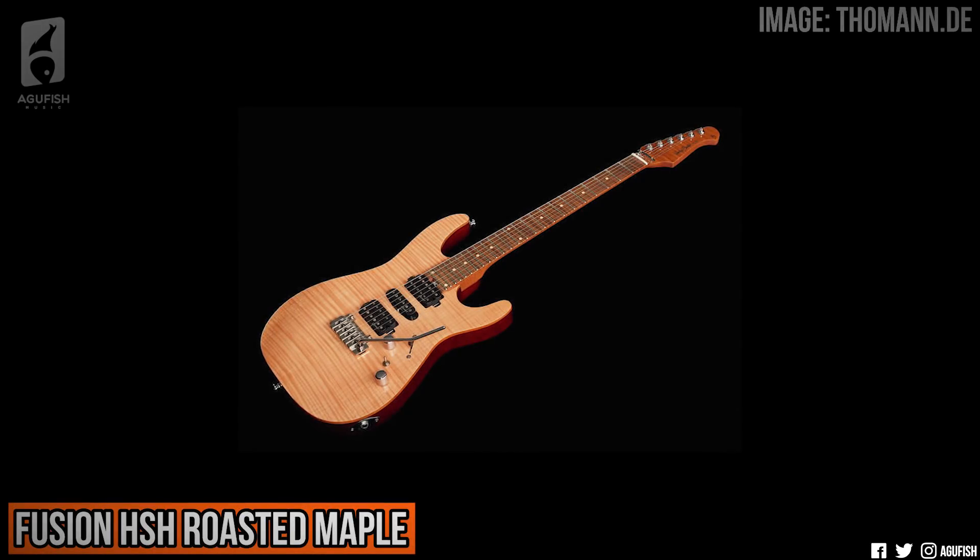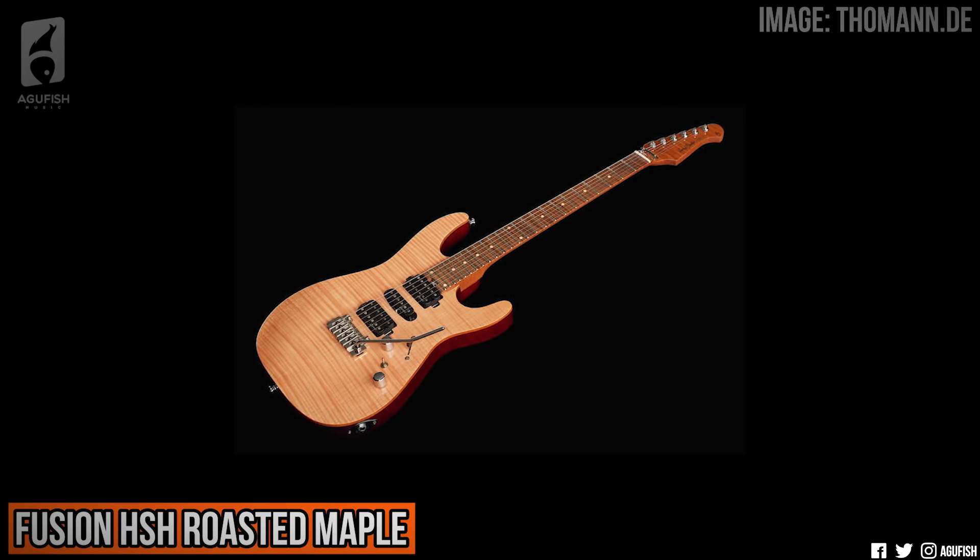There's also one special HSH version with a natural flamed maple top, roasted flamed maple neck, and roasted maple fingerboard, which is currently listed at a slightly more expensive $390. I haven't been terribly impressed with Roswell pickups. They're okay, if a bit uninspiring, but with high-end features like stainless steel frets at under $400, these look like amazing starting points for mod projects. So I will be demoing at least one of them, but which ones are you most interested in? Both series? Just the Fusion? Which pickup configuration? Let me know.